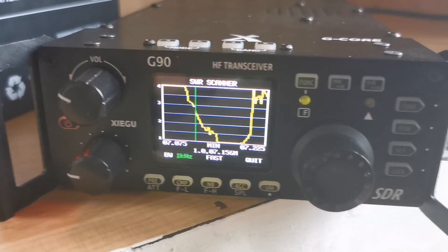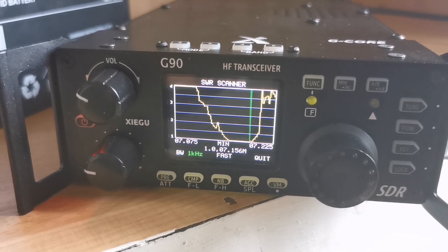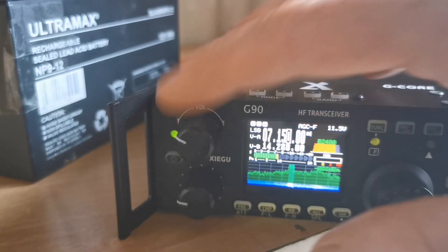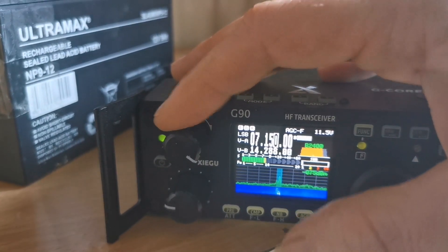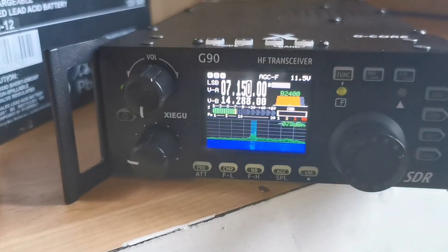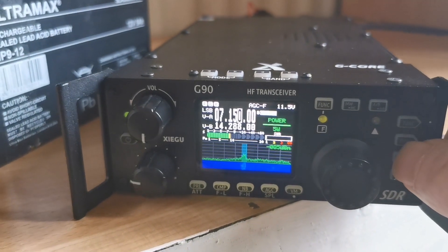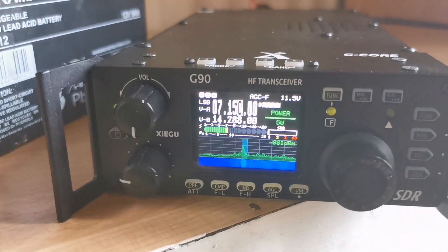A little bit of bandwidth on there — that'll do. I just wanted to show you a video of the bandwidth and the tuning process. It's very, very sensitive to tune. Now let's try and get a contact.